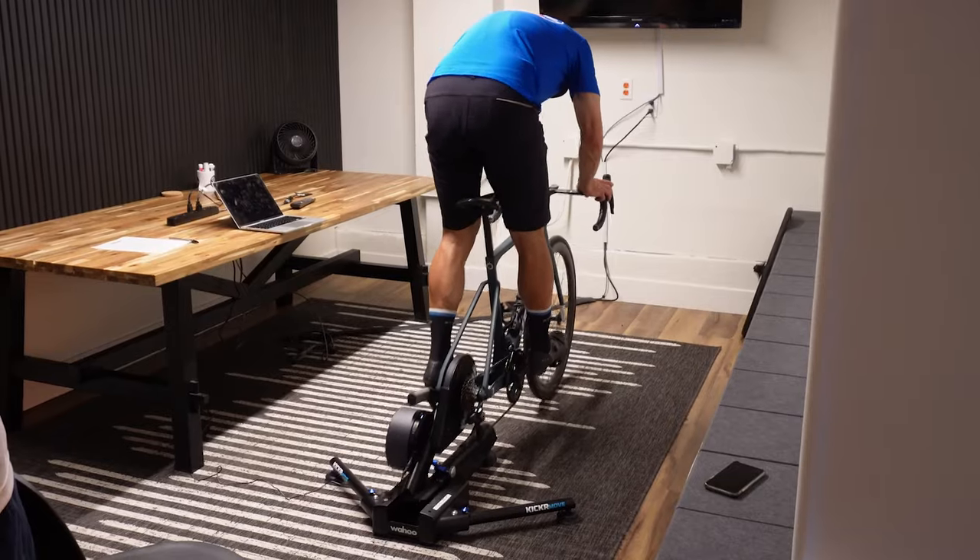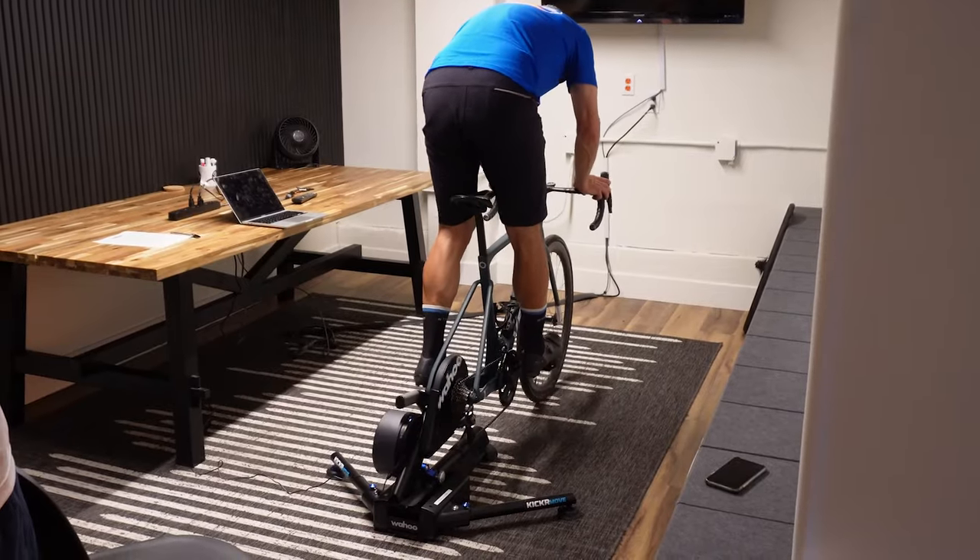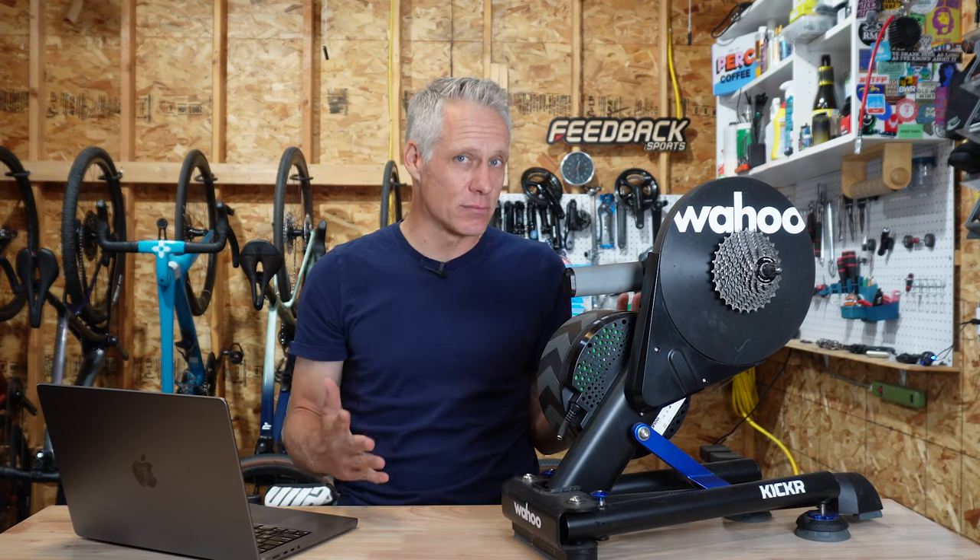The new Wahoo Kicker Move adds eight inches of fore-aft travel to what was already a pretty good smart trainer. So does this make it better, or just more?